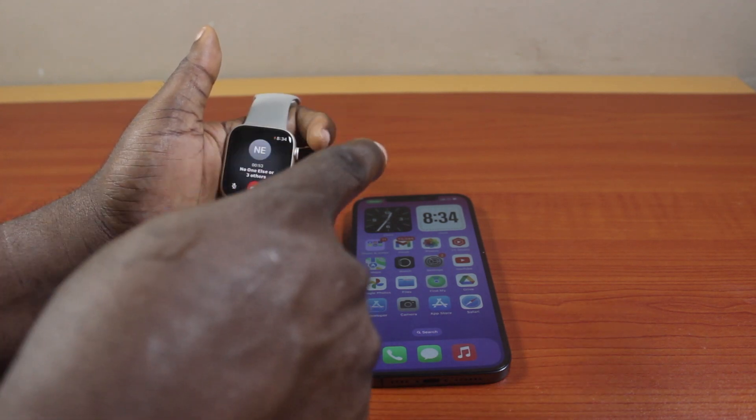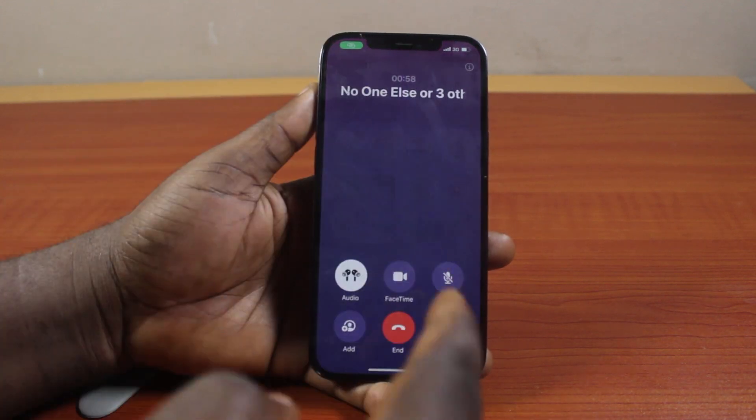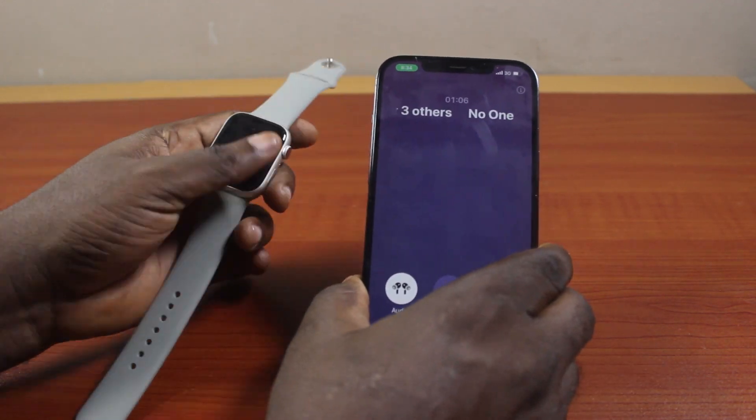Now, to transfer the call from your Apple Watch to your iPhone, come to your iPhone and click on the Dynamic Island. Then you should see the call transfer to your iPhone — and this is your Apple Watch.